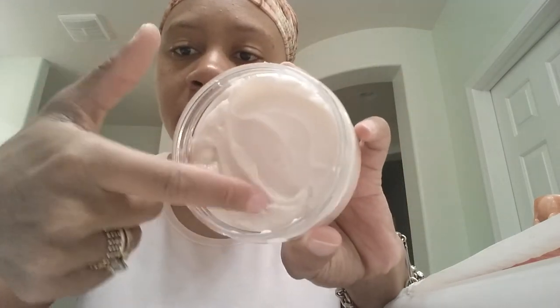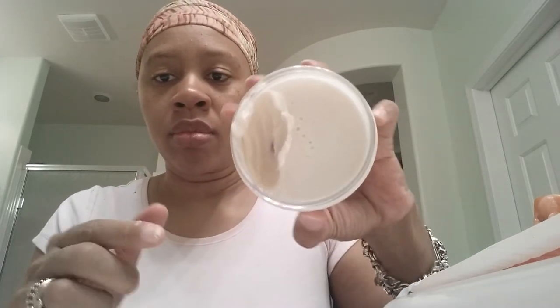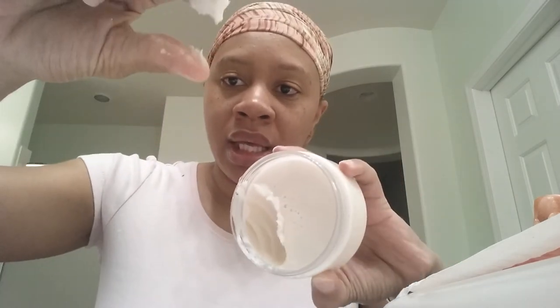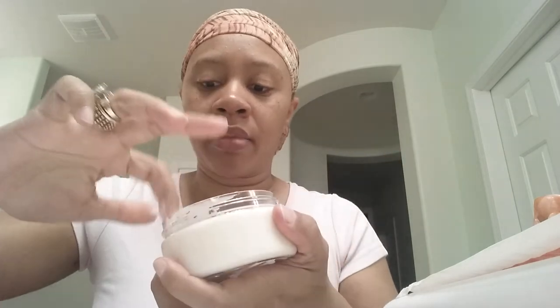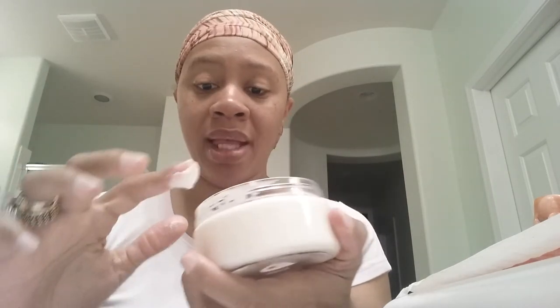They make these in batches, so that could explain the difference. This is the sweet potato pie — the first one I got — and as you can see, this one is more whipped, smooth and creamy. This is the red velvet cake from the second order — see how much thicker this is. I love both of them. I think this one is probably a little more moisturizing because it's thicker. It might be made to be more like a cake frosting. It smells really good — it smells just like red velvet cake. His scent is spot on.